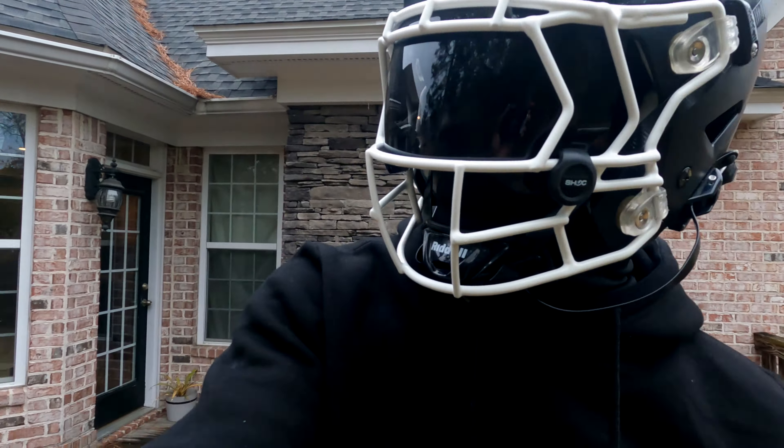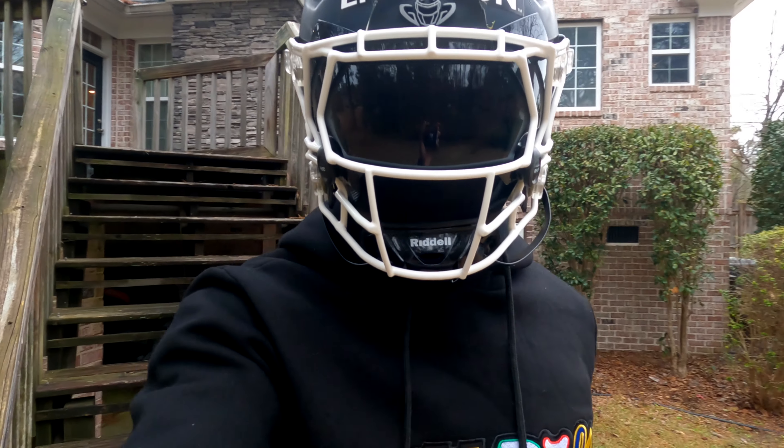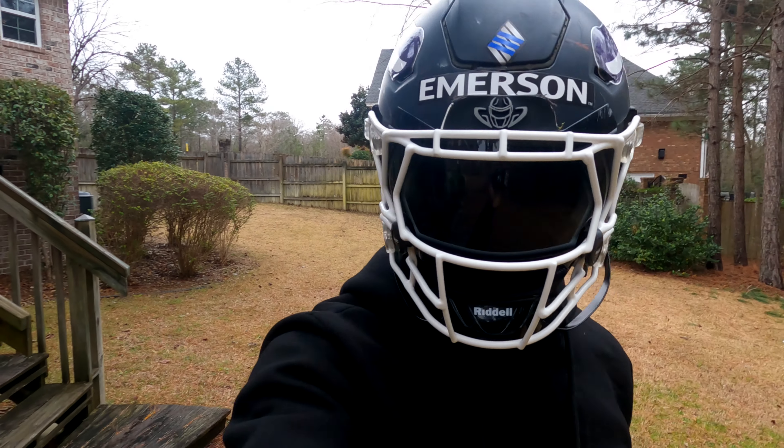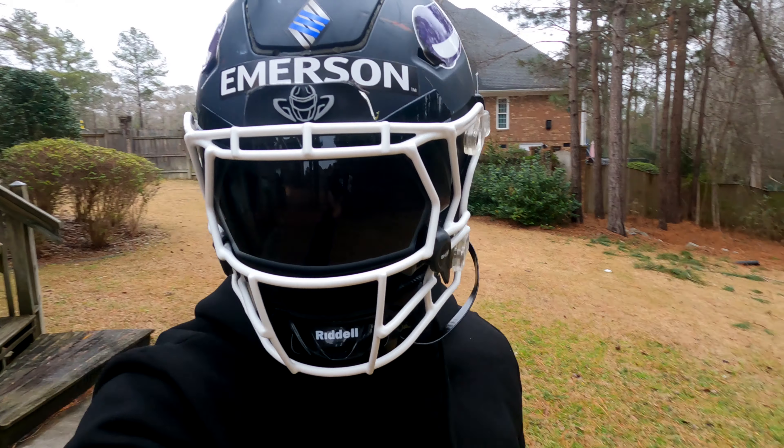Alright, so now I'm outside. This is how I look outside, man — 20%, this is the blackout 20% smoke visor.